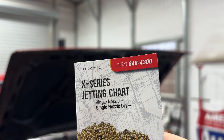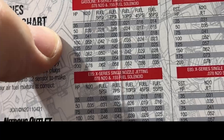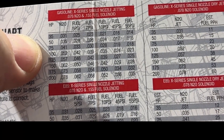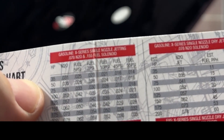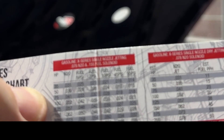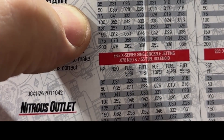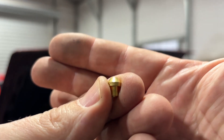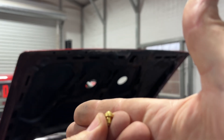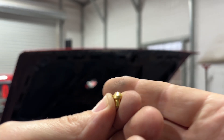Consulting our nitrous jetting chart from Nitrous Outlet: a 35 jet on these tables is about a 50 horsepower shot for a dry shot. So we're not going to go banzai, but we're going up one step to a 75 horsepower shot. Looking at the chart, that corresponds to a number 40 or 41 jet. Here's our new jet — number 41. I know you can't read the number on it, and neither can I. These nitrous manufacturers need to realize old people need to see these things. Let me get this 41 installed and buttoned up.